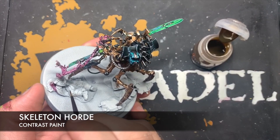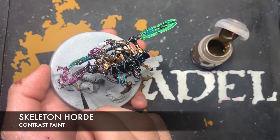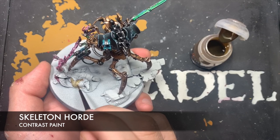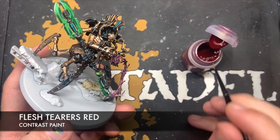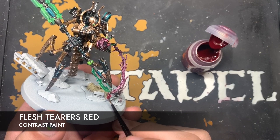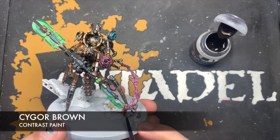What we're actually going to start with is the robe, using Skeleton Horde — we don't want to use loads at a time because we want the robe to be a soft, creamy colour, so we concentrate our efforts around the recesses then use a big broad brush stroke over the flats. With all that Skeleton Horde applied, we use Flesh Tearers Red for all the details — this includes the hem of his robe and the little medals on the ground next to his holster. Next up, Cygor Brown for the leather parts, and also for the deepest recess on the red, running it in just to give a really nice shadow on that Flesh Tearers Red.